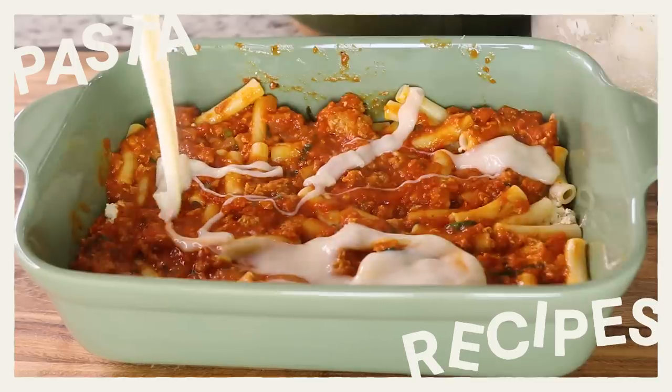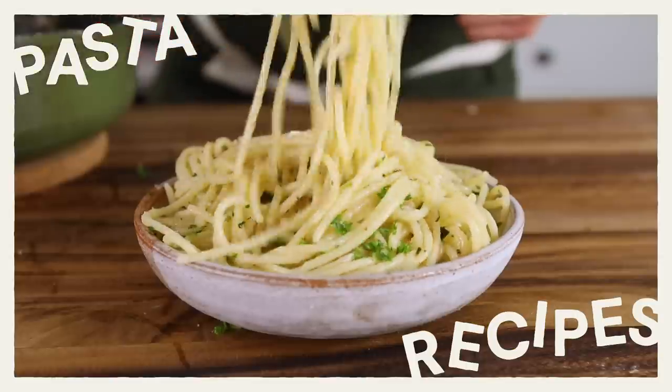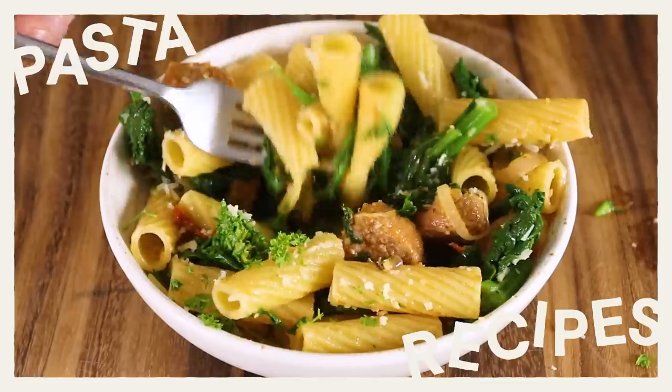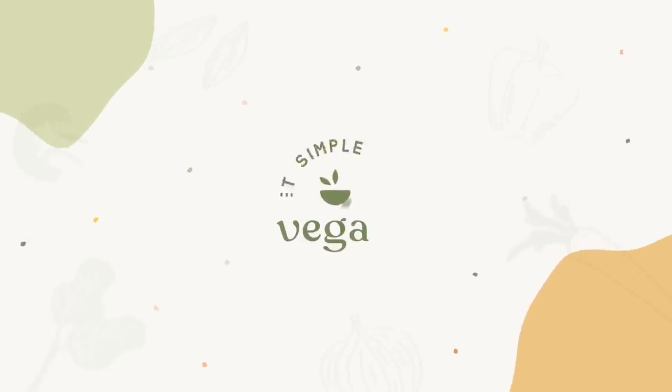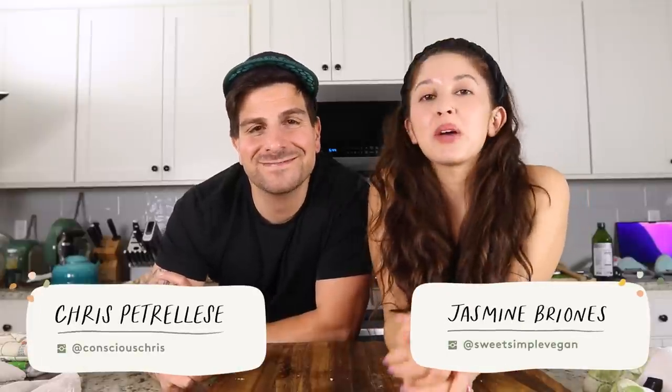Today we're showing you how to make three delicious pasta recipes. Hey everyone, it's Jasmine and Chris. Welcome back to another video. We love pasta in this house and we wanted to make pasta recipes, so today we're sharing three simple recipes that are perfect for any time of the year, any occasion — weeknight, weekday. We hope you love them.